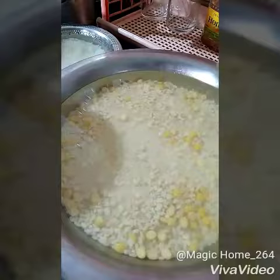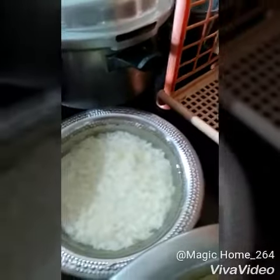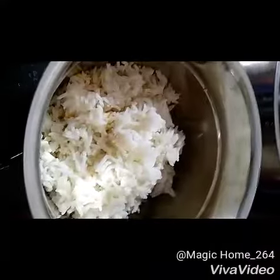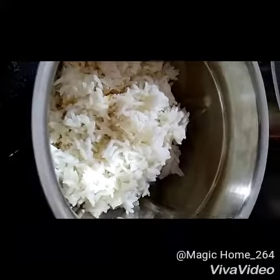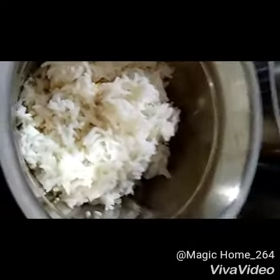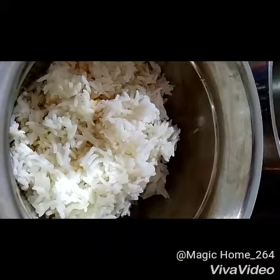I soaked these in the morning and it's been six hours, so this is ready to blend in the grinder. Now I am going to add the ingredients and blend. I started grinding in the blender and also added cooked rice. You can even add leftover rice, but it should not be spoiled.